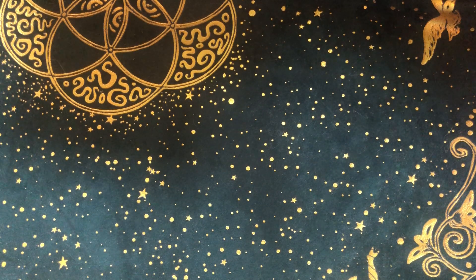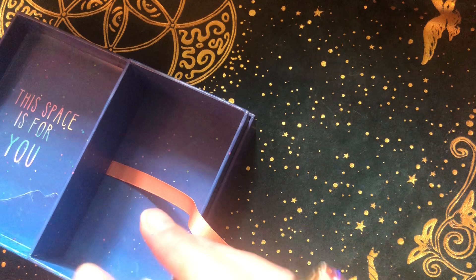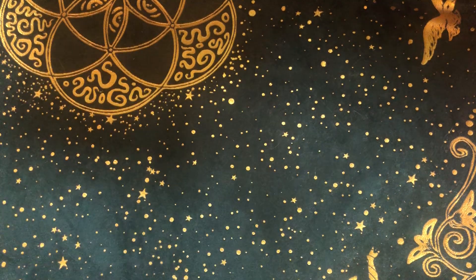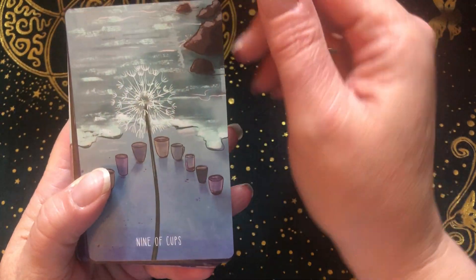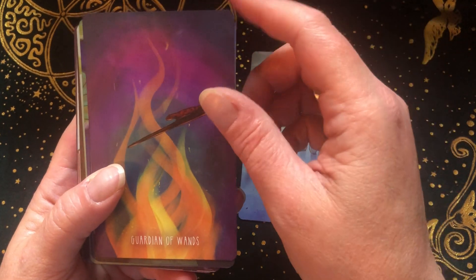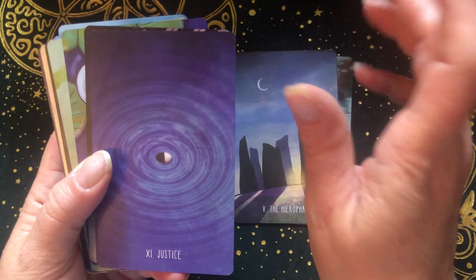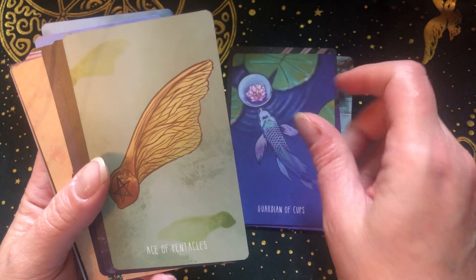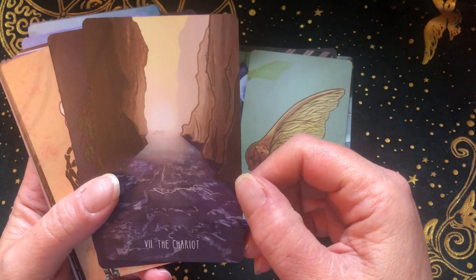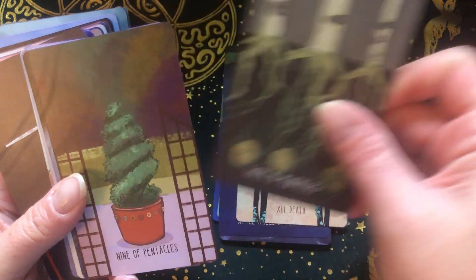One of my favorite, favorite decks — it's the Spacious Tarot. I love this deck so much. I edged it. The cardstock is just perfect. I love the cardstock, the art, the imagery. I love how it just takes you in there and puts you into that moment, into that space. I just find this to be a really powerful, powerful deck. It's incredibly evocative. And look just at the water — it's really just incredible. This is one of my all-time favorites.